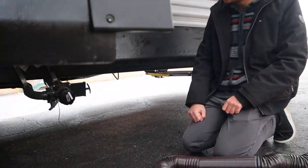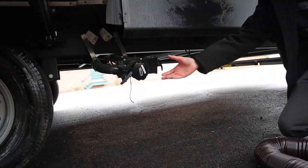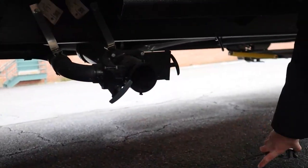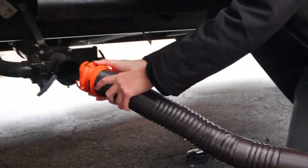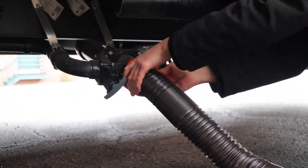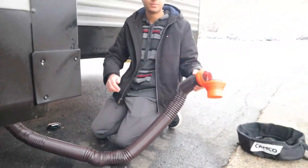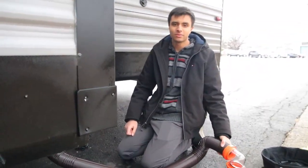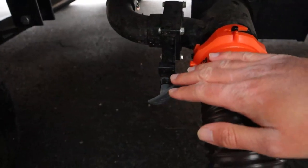Down here we have our dumping station — this is how we'll dump out our black and gray waste tanks. You're going to take this cap off here, take the sewer hose, take the end with the teeth, and clip it on. Then take the other end with your elbow and put it in your sewage at your campsite or wherever else you're dumping. From there, we have two color-coded valves.